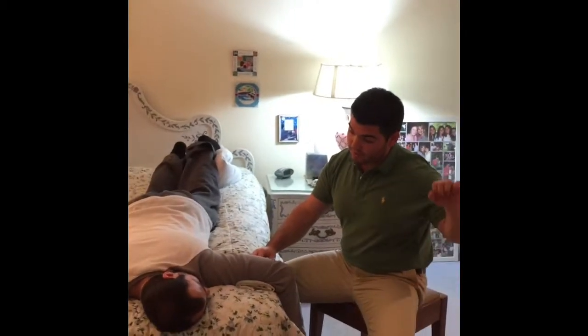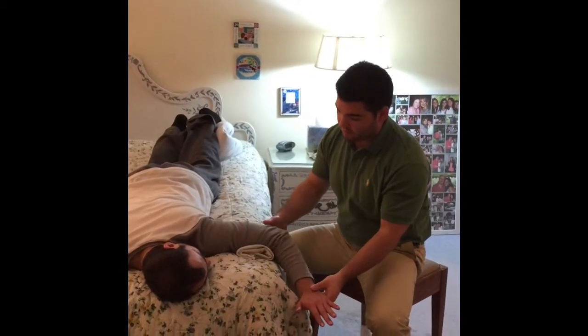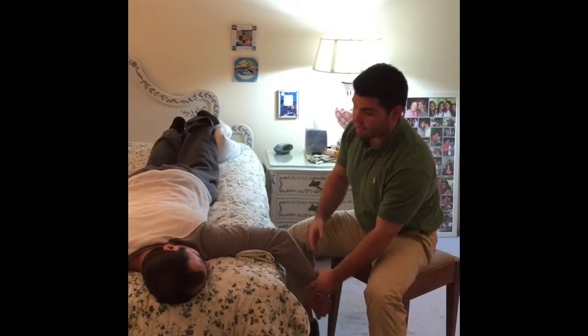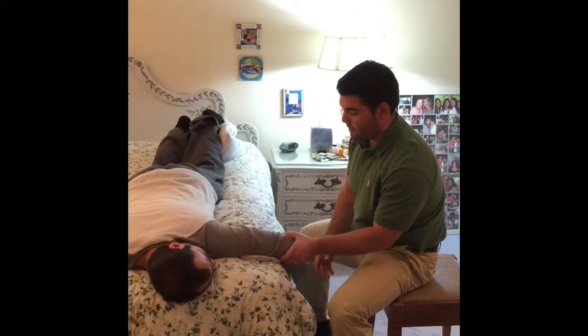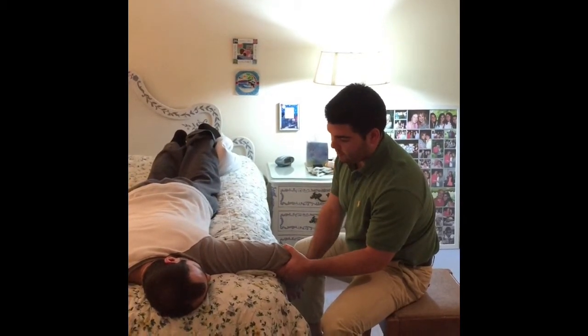Good and relax. Now testing the left side — raise your arm up towards the ceiling, palm down, and relax a little bit. Hold there, don't let me push you down. Good and relax. Now move your arm the opposite direction as far as you can — good — hold it there, relax a little bit.